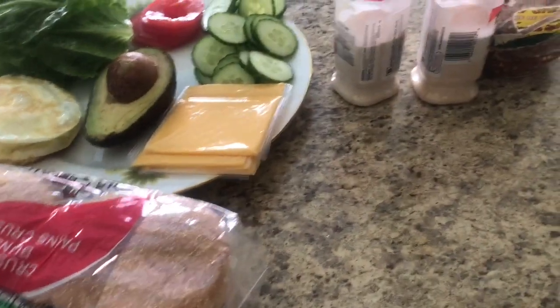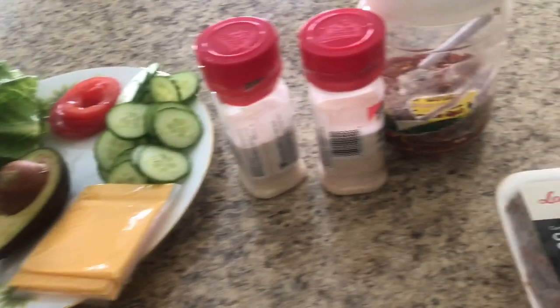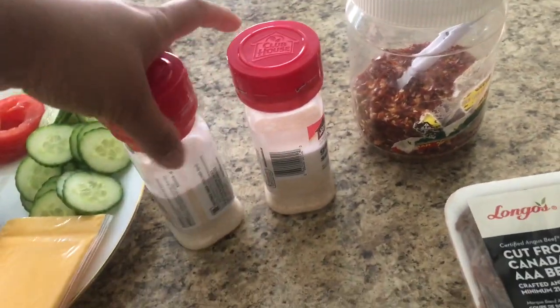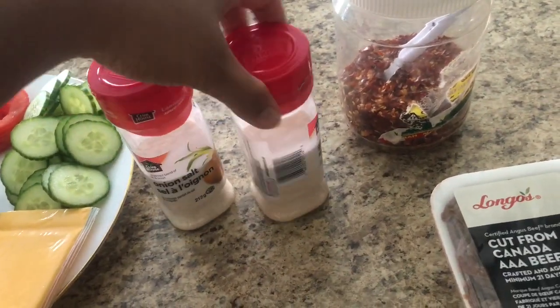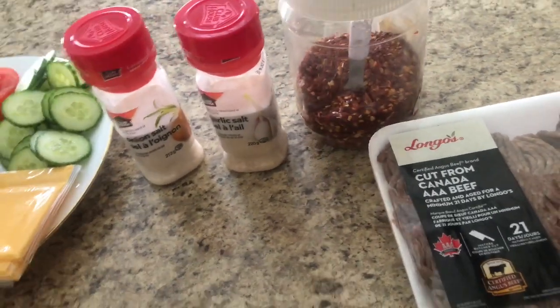Hello friends, welcome back to my channel! Today I'm gonna show you how to make homemade burger. I think everybody likes burger, so today I'm gonna use beef burger.